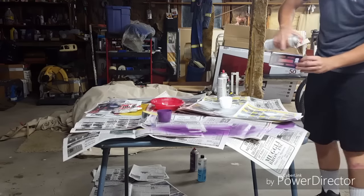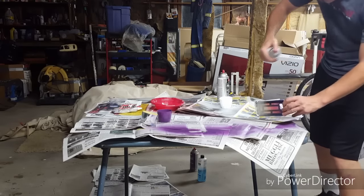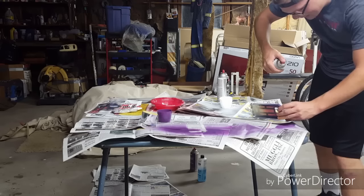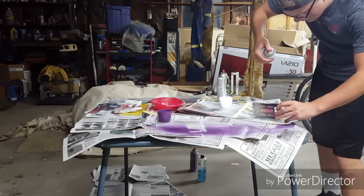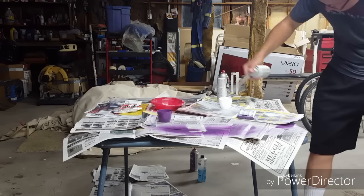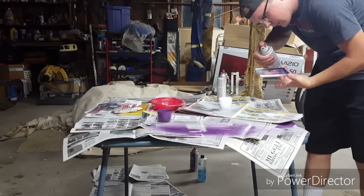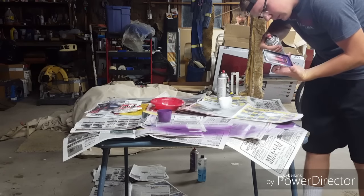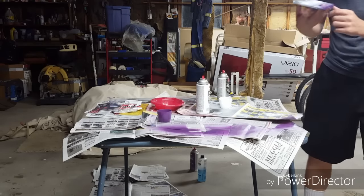I want to get the sides faded just like I have the back, so I'm going to be very careful — I'll tilt it to the side and hopefully I can get it sprayed without messing anything else up.